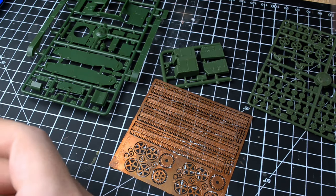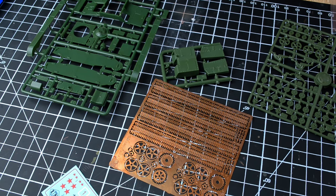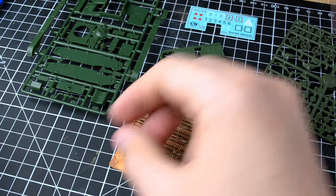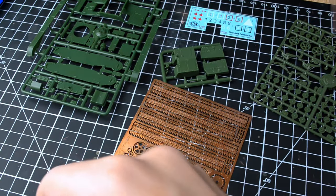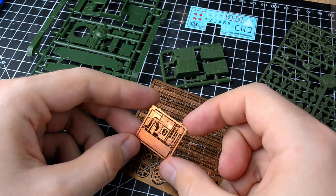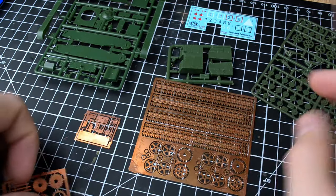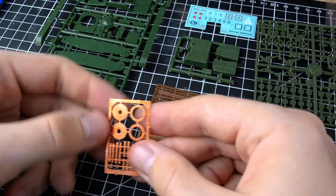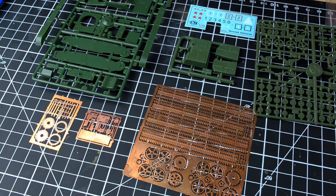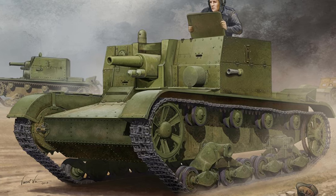This model of the AT1 tank was produced by Unimodels company. The kits from this company have average quality. In my previous projects, I encountered issues where some parts didn't fit properly, and there were significant problems with assembling the chassis. In this project, I will once again be dealing with the chassis designed by the creator of the Vickers tank. The number of parts is roughly similar to the T26 tank that I assembled a few videos ago. This self-propelled artillery unit is based on the T26 tank — they have almost identical hulls and chassis. However, unlike the T26, this tank is equipped with a 76mm gun.